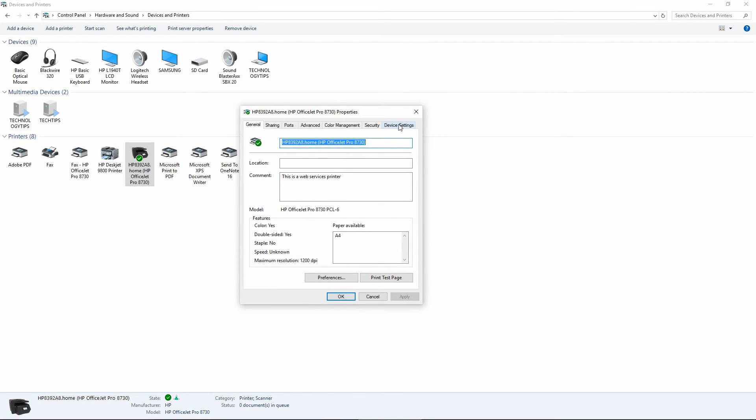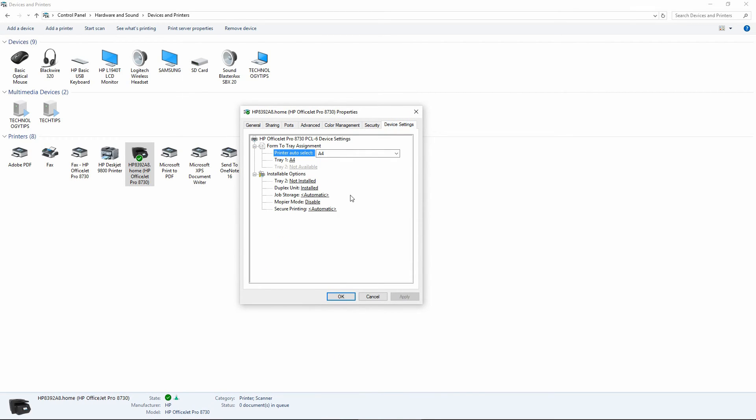Go to Device Settings. You will notice that Tray 2 is not installed. You need to click on it and set it to Installed and apply. Now your Tray 2 is installed and you can print from it.